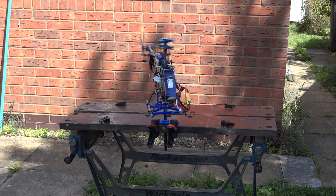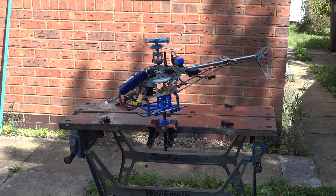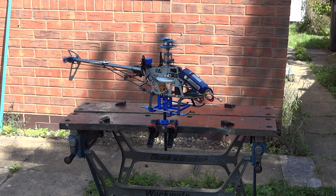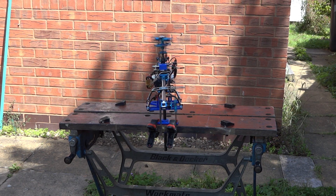And you can see it's stopping pretty quickly when I let go. That's the higher gain. Just on the edge of oscillating now.